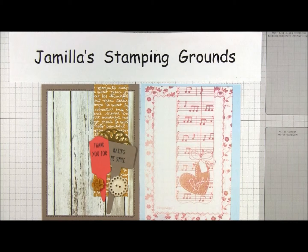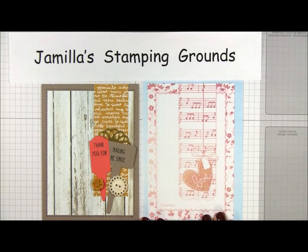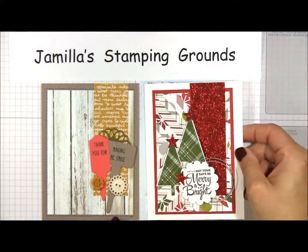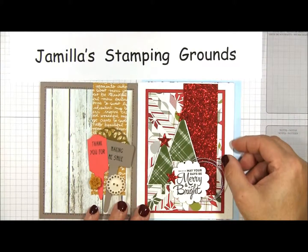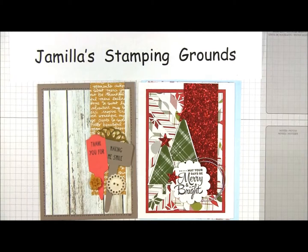Thank you for joining me today on Jamila's Stamping Grounds for sketch adaptation with the ABC approach. If there's anything you've seen today on my cards, my website is listed in the comments section and you can find those products there to purchase. Thank you.